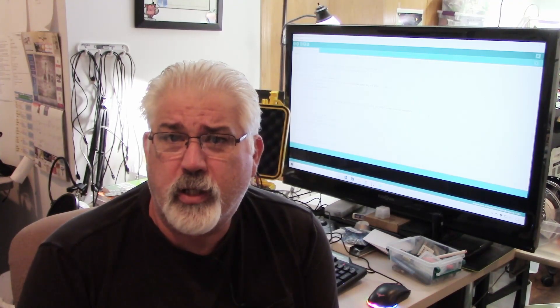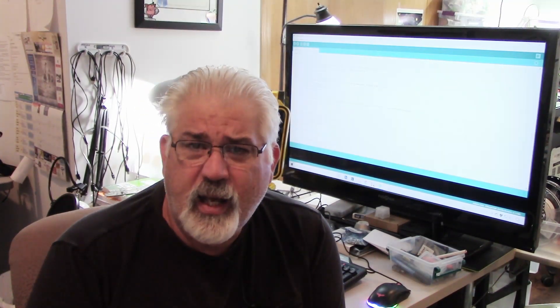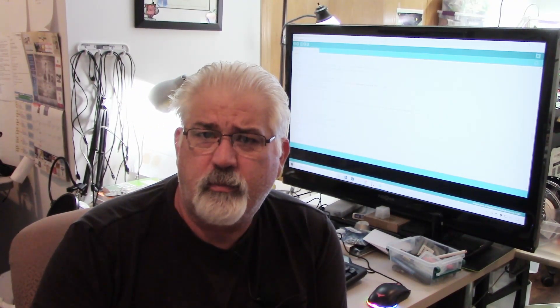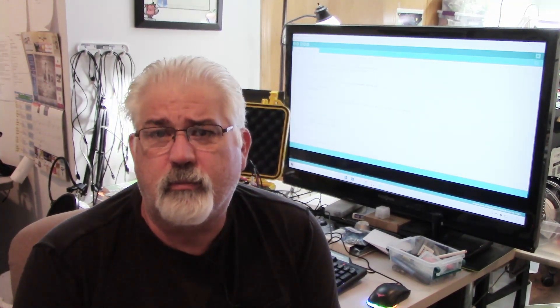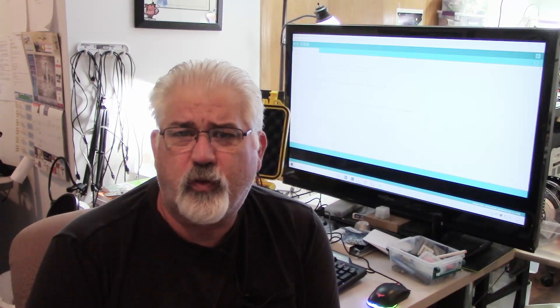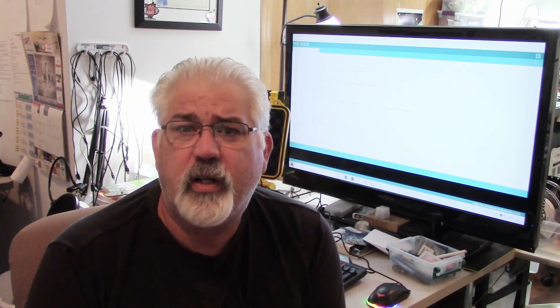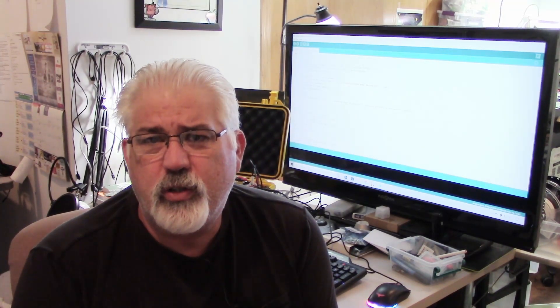So with that, this project is over. The KiCad files and the source code files are available down below in the description. You're free to do whatever you want with them — they're yours. Enjoy, change, fork, modify, enhance, make the whole thing better. I would love to hear about anything that you do with it.